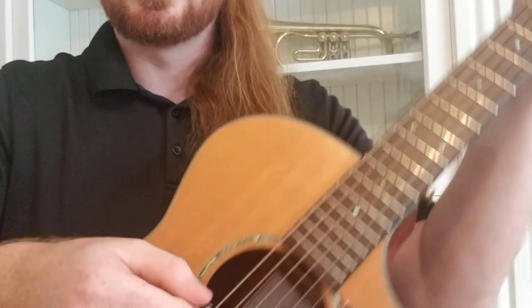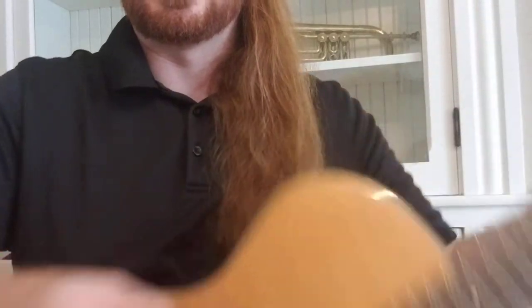I used to do these pick slides on the electric guitar where I would drag it along the strings. It sounds really cool when the guitar is distorted, and I put all these grooves in the picks, but it makes them play horribly afterwards. So I started out with the celluloid picks, but then I ended up liking the yellow Dunlop Tortex picks.